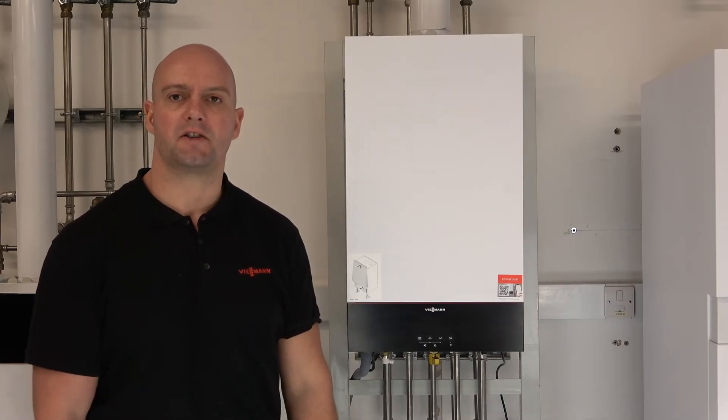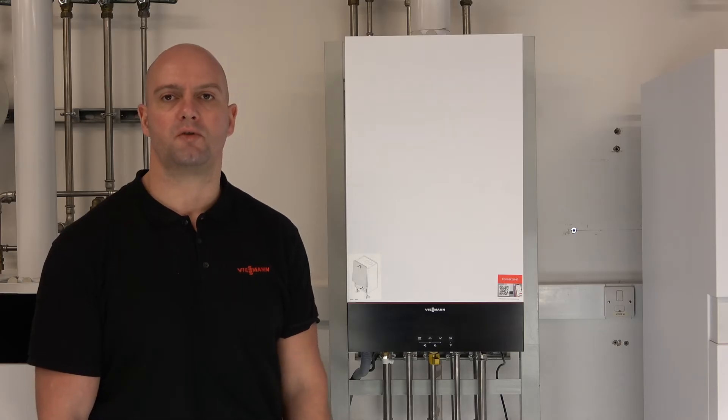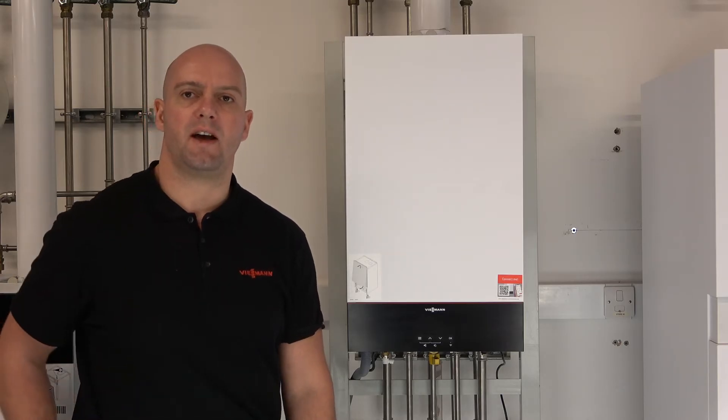Hi guys. I'm going to show you today how to take the case off on our Vidstins range of boilers. Here we have a Vidstins 100 Combi, and I'm just going to show you how to take the case off.